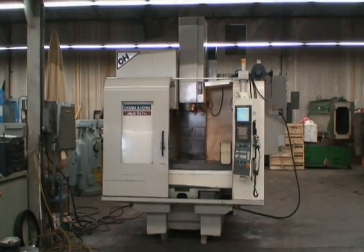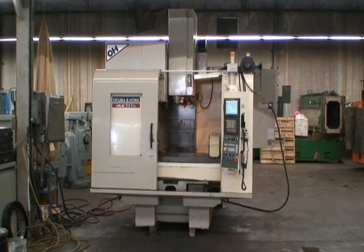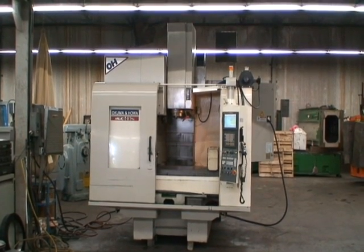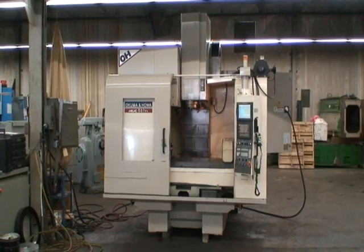Hello, welcome to Industrial Surplus. Today we're going to do a video demonstration of our Okuma and Howa Millac Model 561 VA 4-axis CNC vertical machining center.